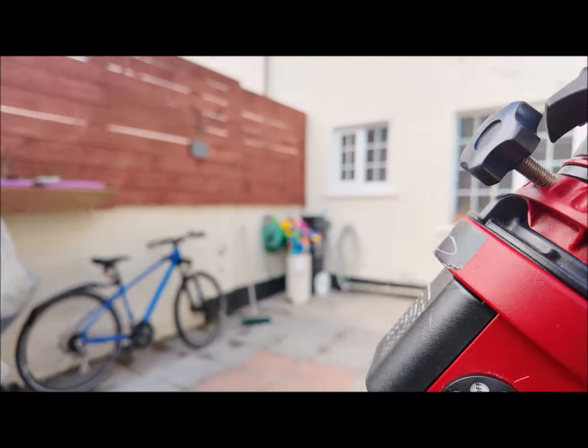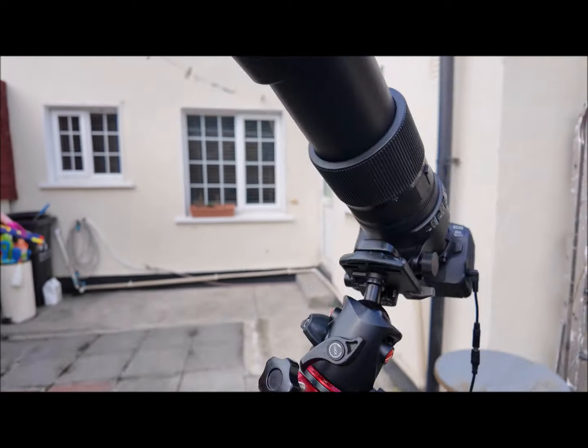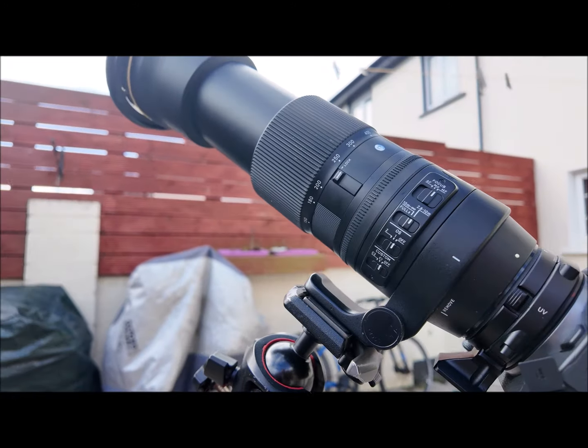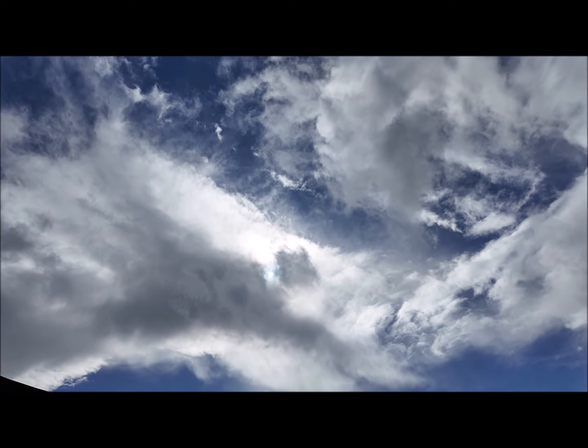There is a counterweight that goes on here on the back just to balance it out, but it can take the weight perfectly like this. The other tracker kind of needs it — it has go-to capabilities and all — but it's still cloudy.